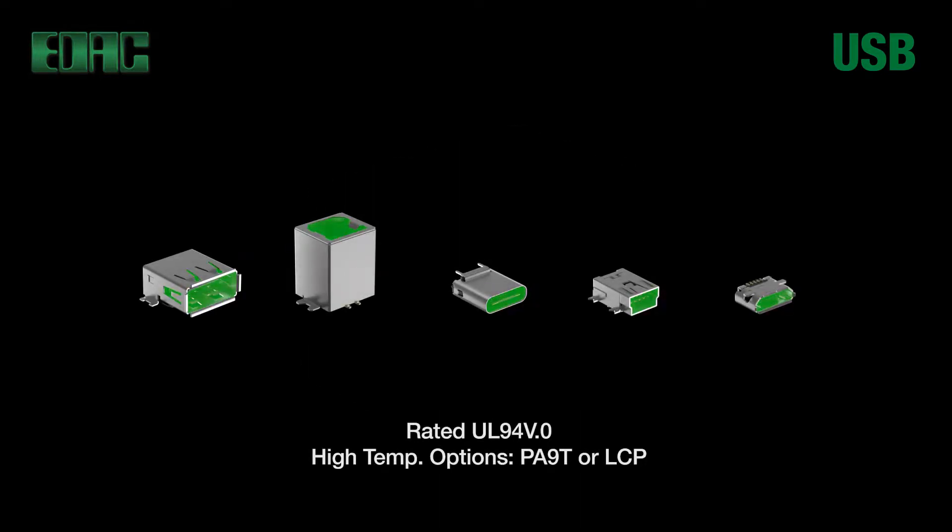Insulators are molded in durable thermoplastic material rated to UL94 V.0 standards, plus high temp options in either PA9T or LCP are also available.